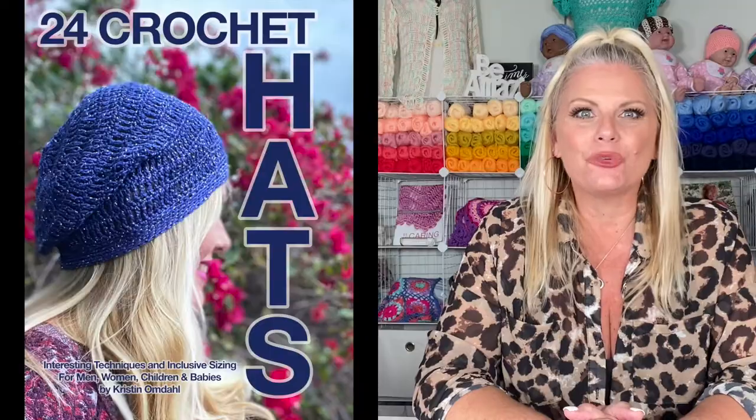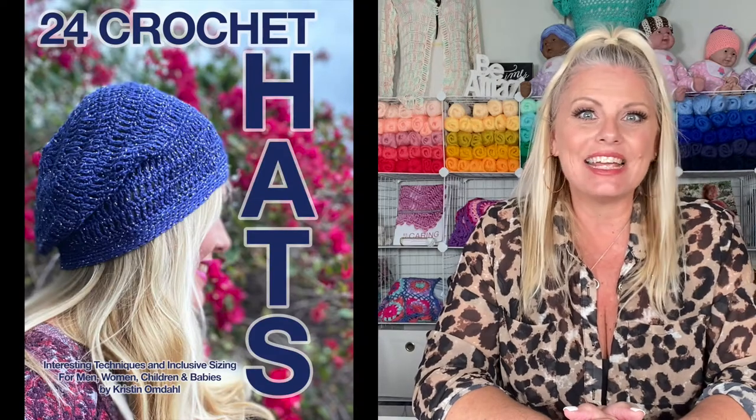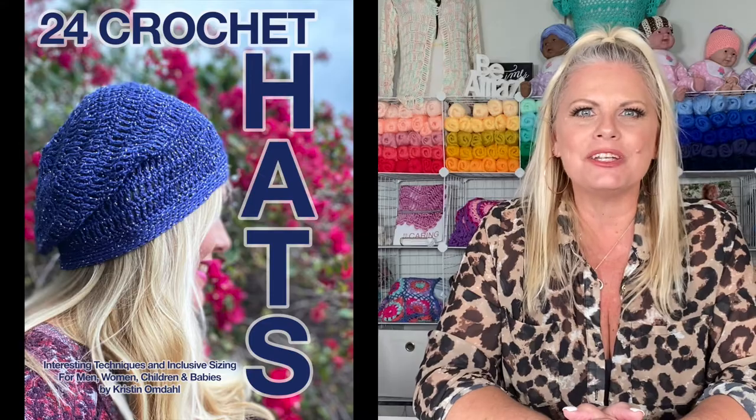I'm Kristen Omdahl and welcome back to my studio. In this video, I want to show you some tips and tricks for getting started making one of the projects from my brand new book, 24 Crochet Hats: Interesting Techniques and Inclusive Sizing for Men, Women, Children, and Babies. Let's get started.